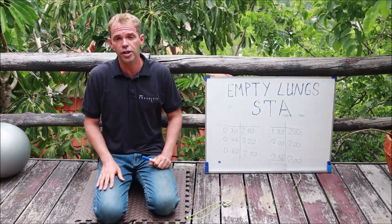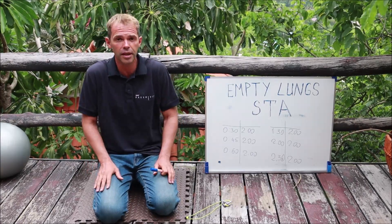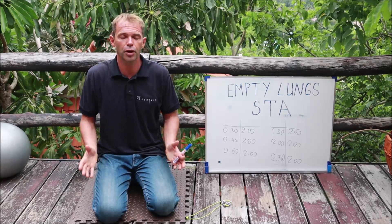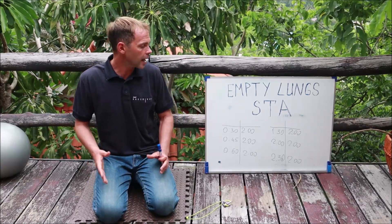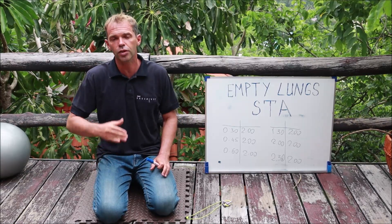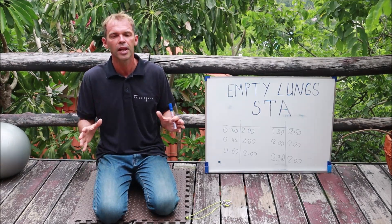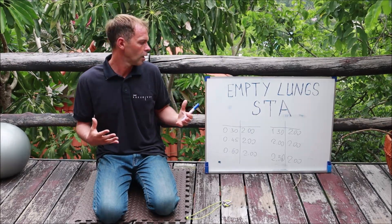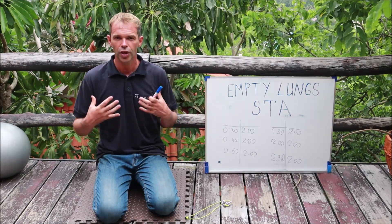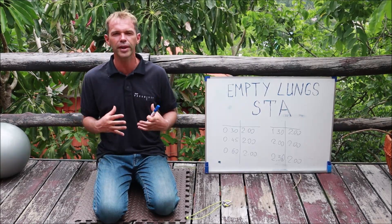If you want to simply increase your static breath hold after full exhale, nothing wrong with that. You can try to get to 30, 40, or even 3 minutes. You can work on progressively increasing your empty lung static. However, like I said, in my case this is not the goal. My goal is to manage my relaxation during empty lung breath holds. I don't even look for contractions — I try to avoid them and try to be relaxed.